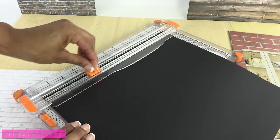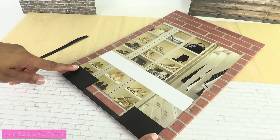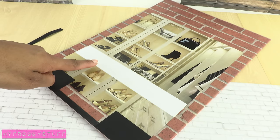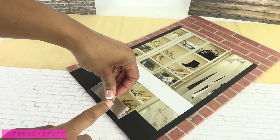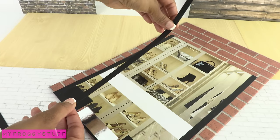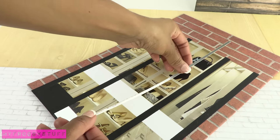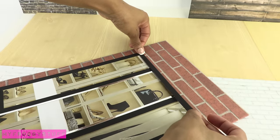Cut strips of scrapbook paper and use them to frame the picture. I started by adding blocks of color to the bottom, then used a piece of paper to cover up the printed words. Add a few vertical strips, a little metallic paper across the bottom, a few more vertical strips on the sides, then a thin strip of metallic and a piece of black paper across the top.